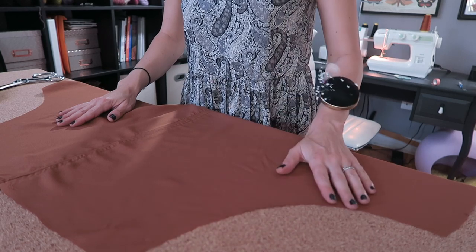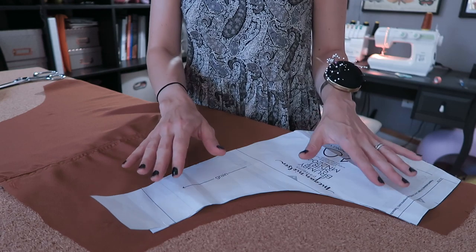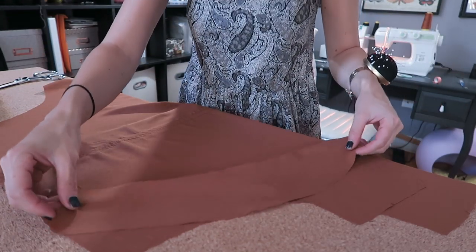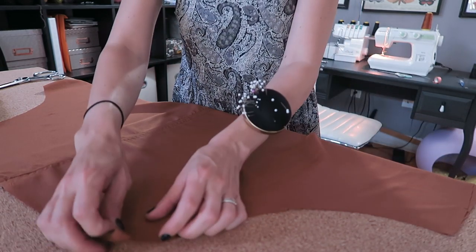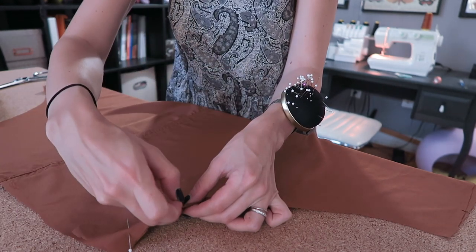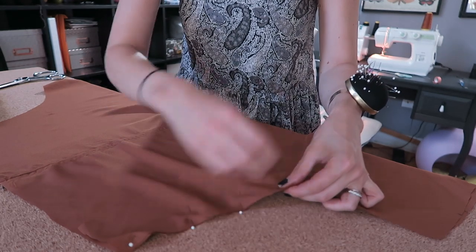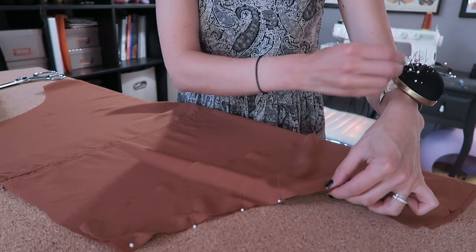I have my assembled skirt front laid flat, and this is where the pocket lining is going to be attached. I'm going to take pattern piece 10 — the pocket lining — and with right sides facing, match the curve of the pocket lining to the skirt front. I'm working with fabric where I can't tell the difference between sides, so I'm just going to match up the curve and pin it together. Once this is stitched in place at 5/8 of an inch, I'm going to use pinking shears to finish the edges, and then do the same on the other side.